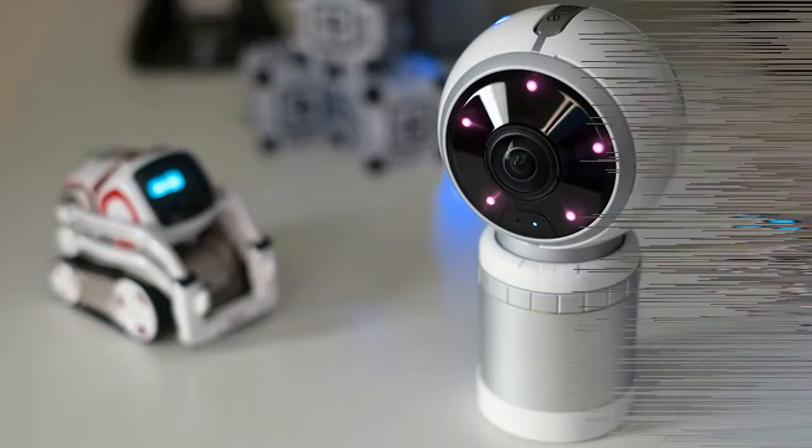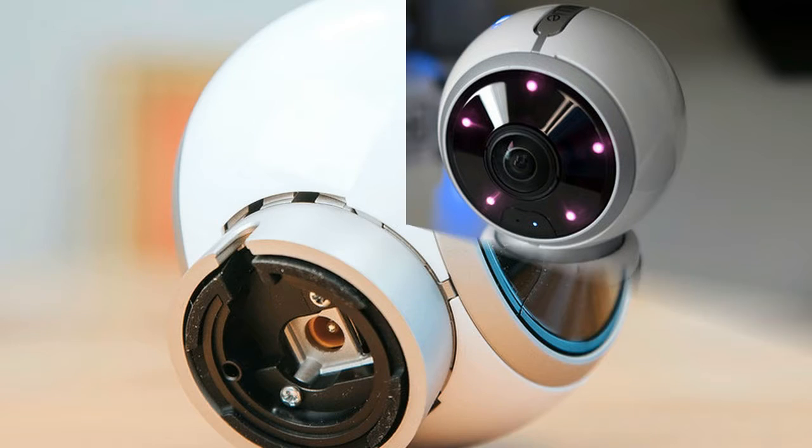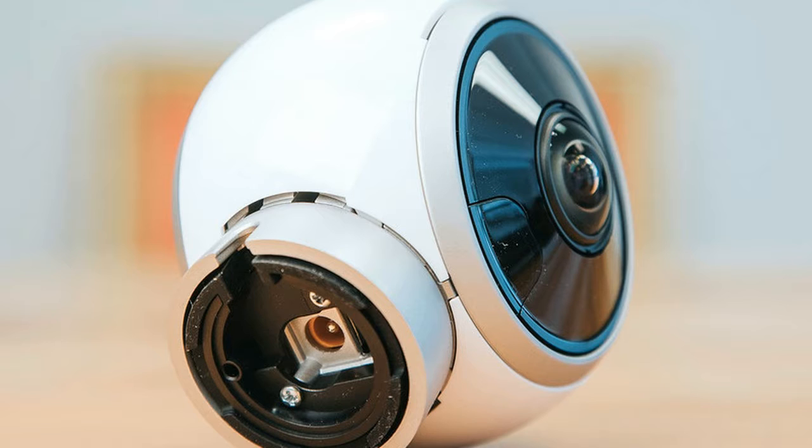Overall, the Alley feels well built. It also comes with all of the mounting hardware you need in the box, but it is not weather-sealed, so don't mount it to an exterior wall. It weighs in at a hefty 10 ounces, nearly twice that of the somewhat similar-looking Samsung Gear 360.